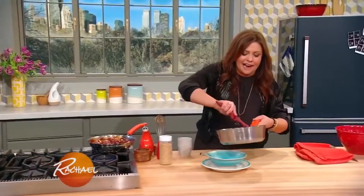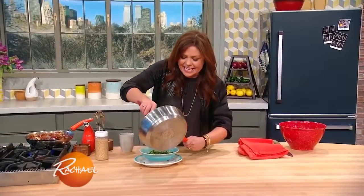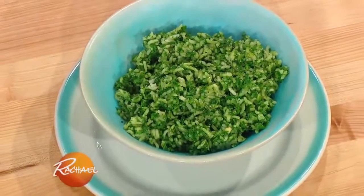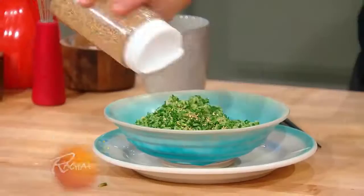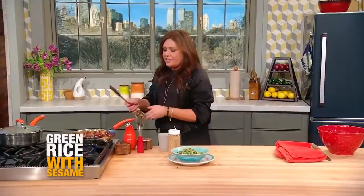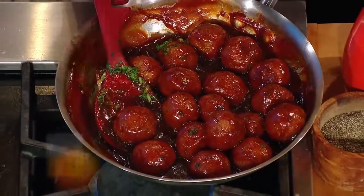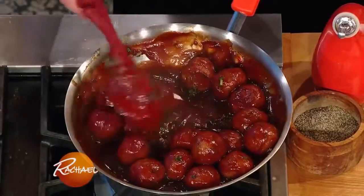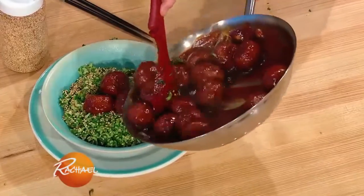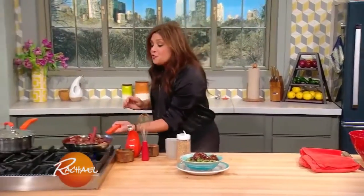You're not getting this out of any takeout box, kids. This is my green sesame rice, and we're gonna sprinkle sesame seeds all over it. I took out our oven-baked ginger, scallion, garlic pork meatballs, and I coated them in our crazy sauce. This is so crazy good!